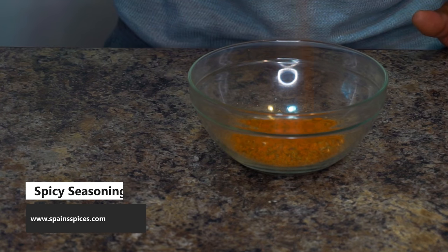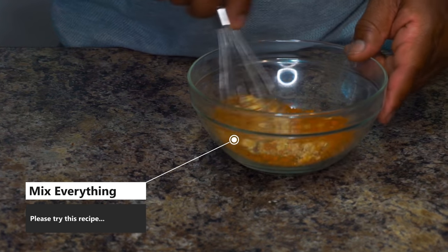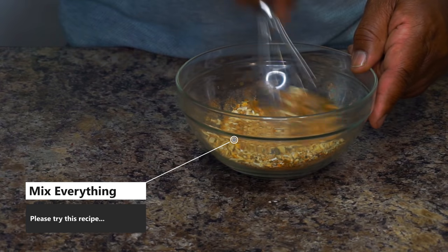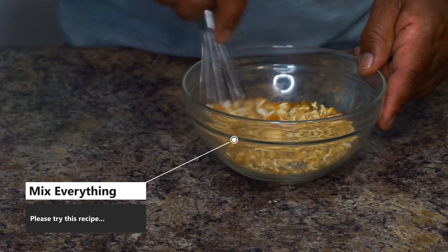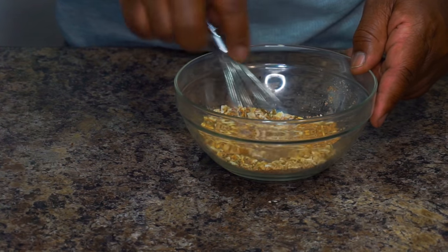The next ingredient, we're going to add some spicy seasoning from Spain spices — www.spainspices.com, go check them out. After that, there are no more ingredients; we're just going to mix everything up right now, and then we're going to go to the next step.